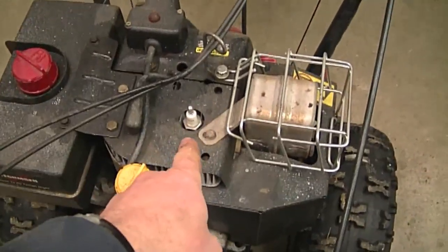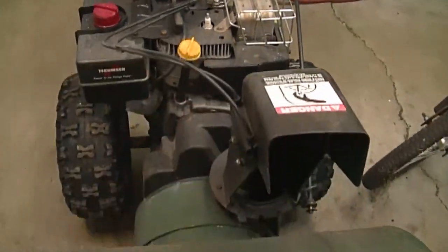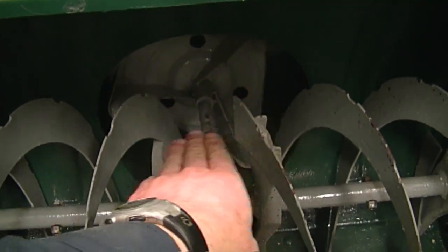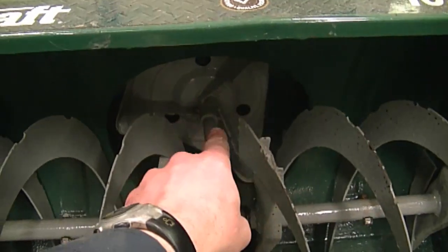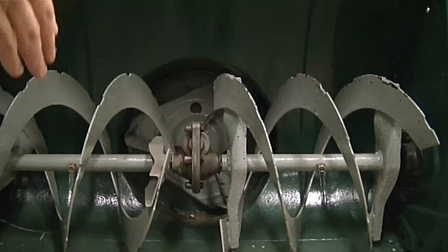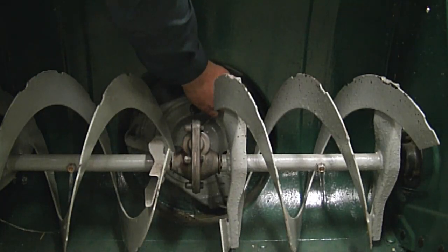A YouTuber is asking why he hears a squeaking noise when he turns the impeller on his snowblower — the snowblower is not running when he does this. I'll show you an example on a snowblower I have here in the shop. I've disconnected the spark plug for safety. This is the impeller at the back, and when you turn it, it makes the augers turn. His concern is hearing a squeaking noise when he turns it while stopped.